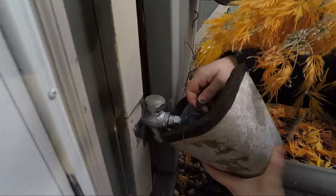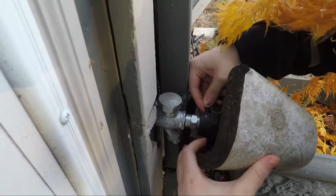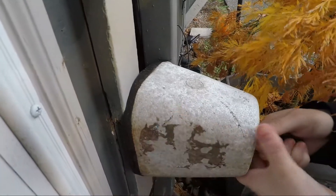So you put the little hook thing on this, and you hook it, and then you pull it tight.